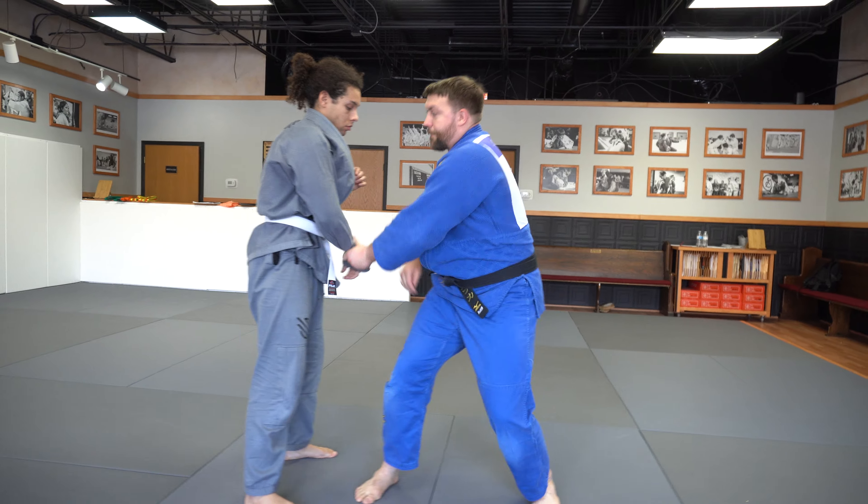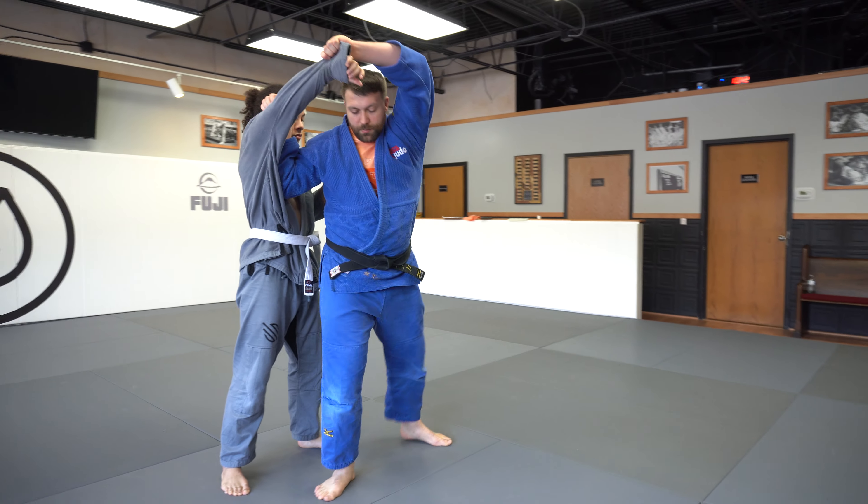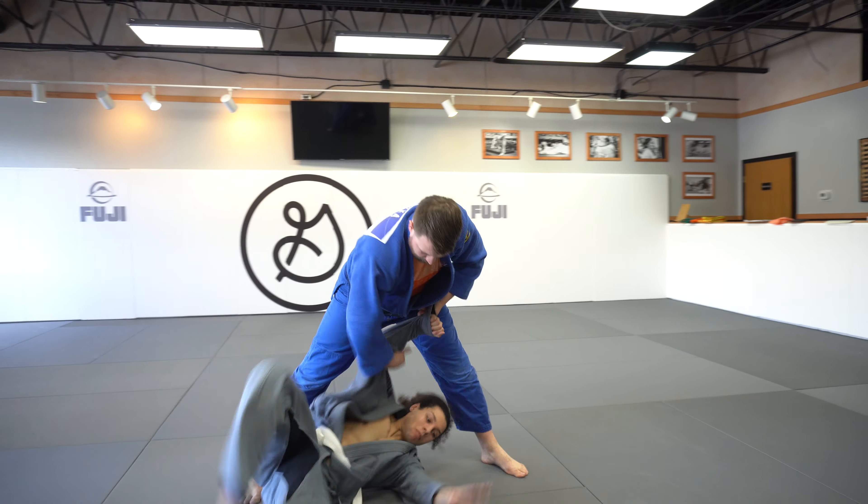Push it across, snap, pull, chop, pivot, step across, finish. That's the one-arm Taitoshi.